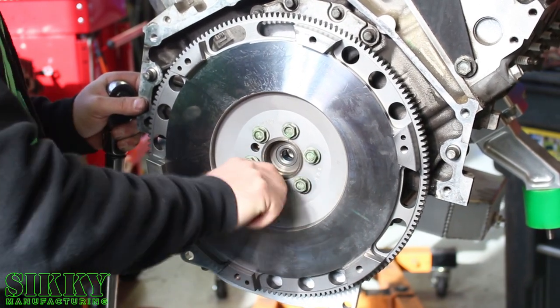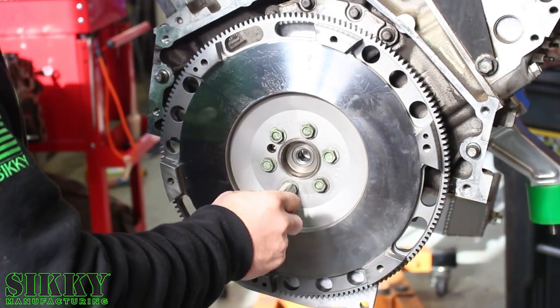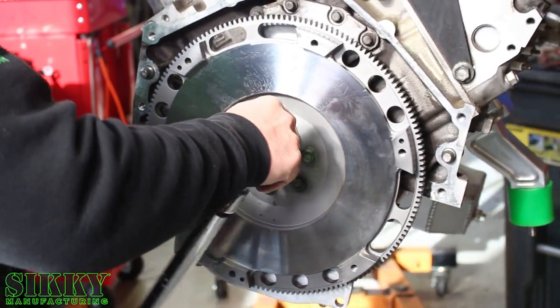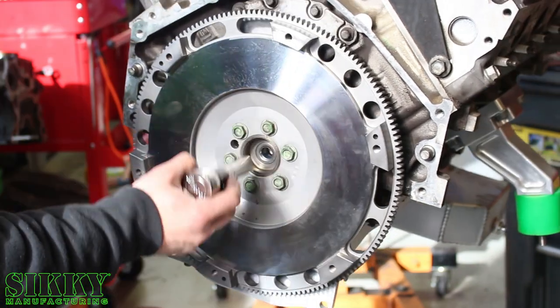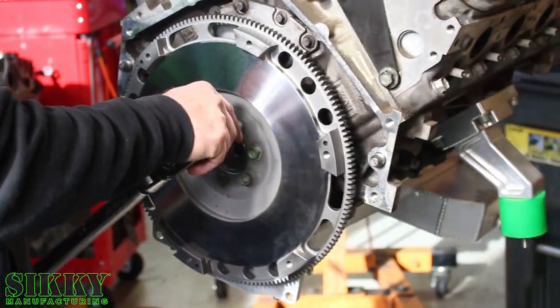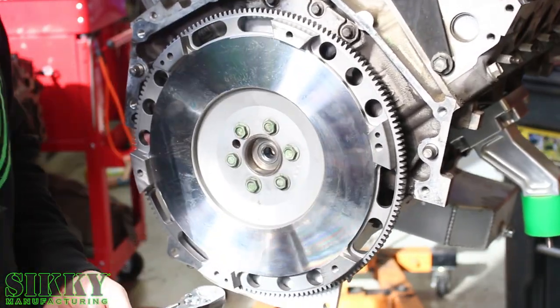There are three steps to torquing these down. You're going to snug it up by hand first, then go to 15 foot-pounds in a crisscross pattern. The second step is 36 foot-pounds, and the final torque is 74 foot-pounds.